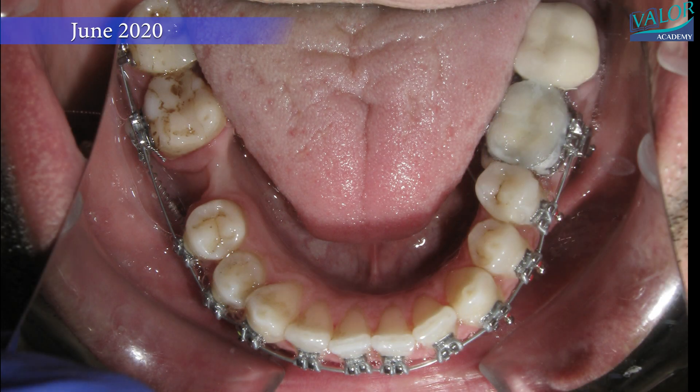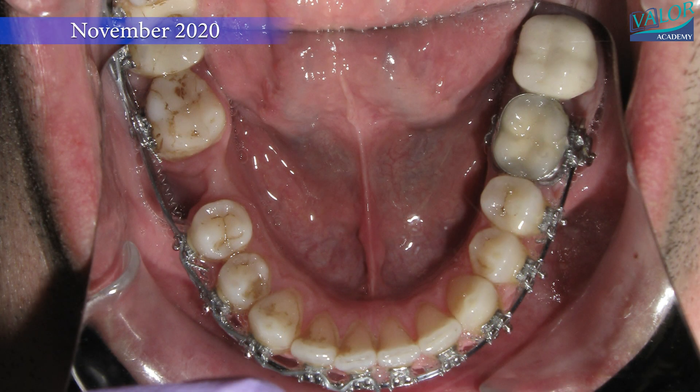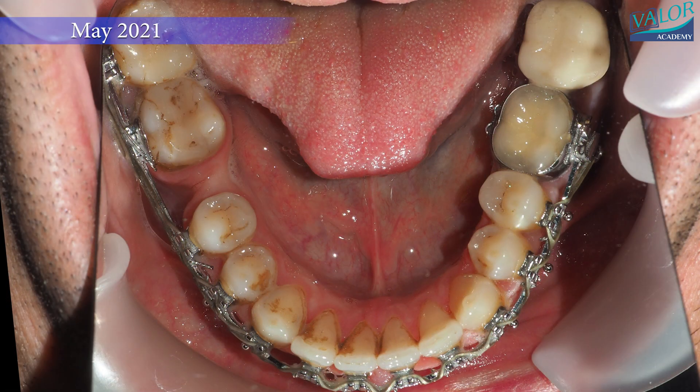Typically, such treatments take around two years, but in this case it extended to four years due to the need for a 12 mm lower molar protraction to create space for osteotomy lines behind the molars.